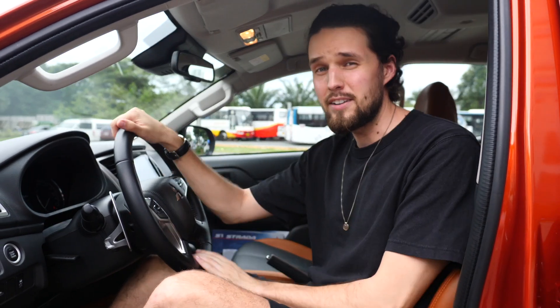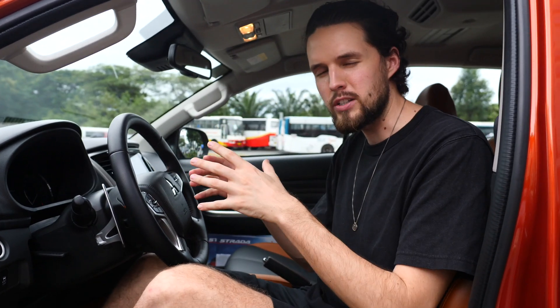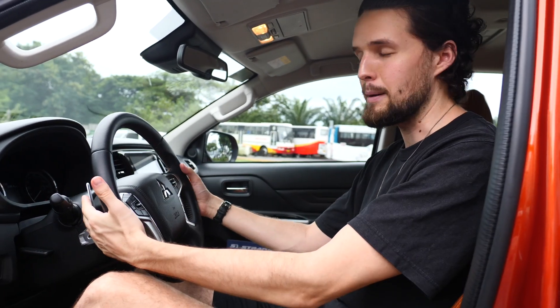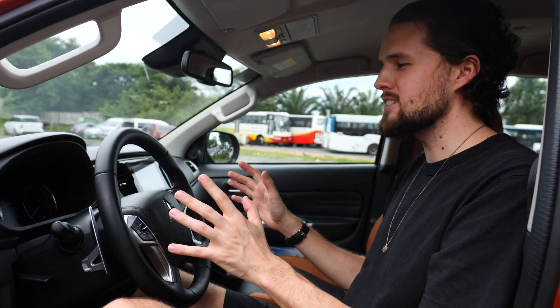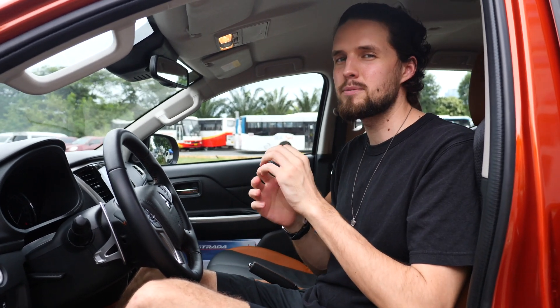The interior is where, for me, the car falls slightly flat. We have to remember it is a pickup — a utility vehicle. In the old days, pickups weren't designed with comfort or luxuries in mind, but these days manufacturers are bringing some luxury features across from their other models. Mitsubishi have done that — we get a leather steering wheel with paddle shifters, Bluetooth, auxiliary input, and dual-zone climate control, but it does feel slightly dated in here.